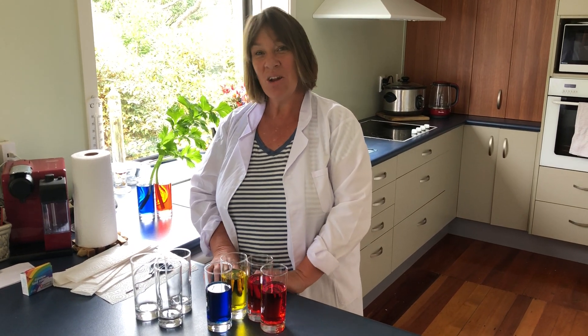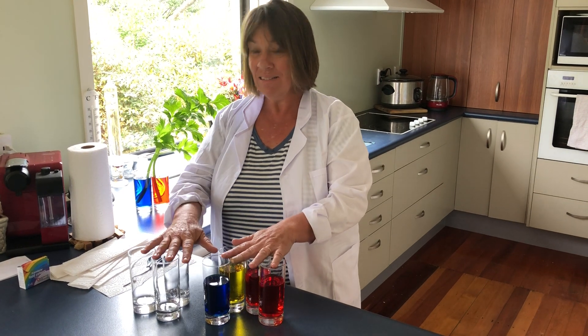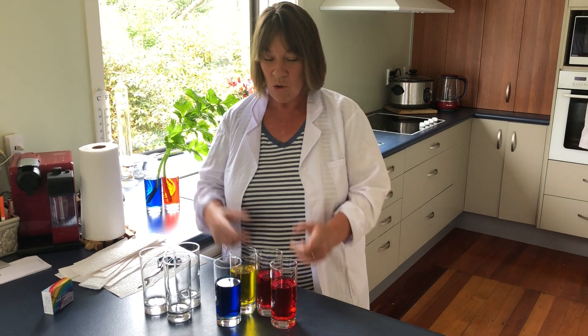Hi everyone, today we're going to look at something called capillary action. What you'll need are some glasses, some food colouring, paper towels and a bit of water.